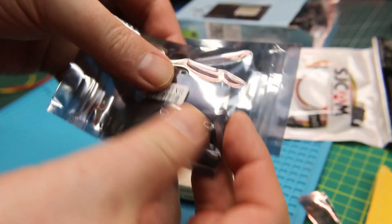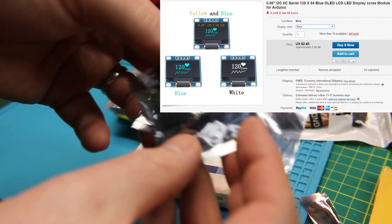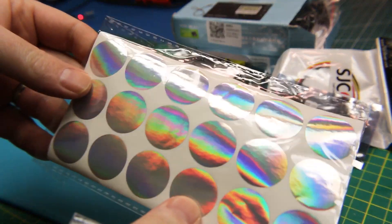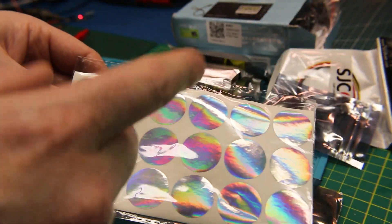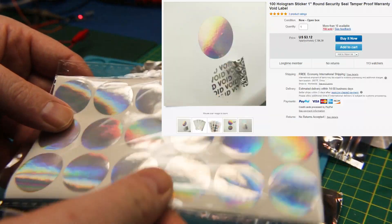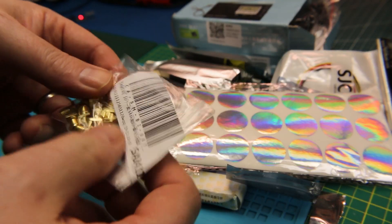More OLEDs — these are 0.96 inch OLEDs. I don't think I need to take those out of the package; you guys should be intimately familiar. These are the I2C version. I also got some nifty little hologram stickers. What I was intending to use these for is a product I was thinking about going commercial with — I can use these as tamper stickers, but yeah, just a silly thing.